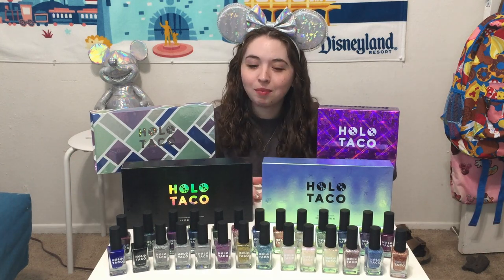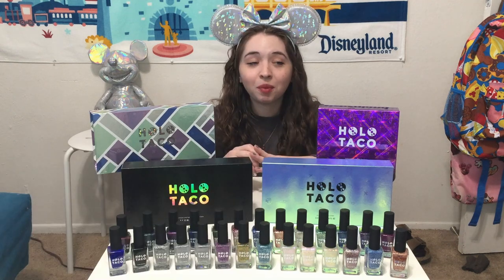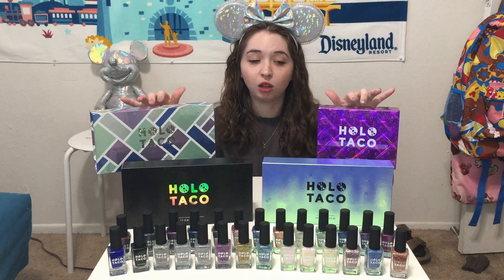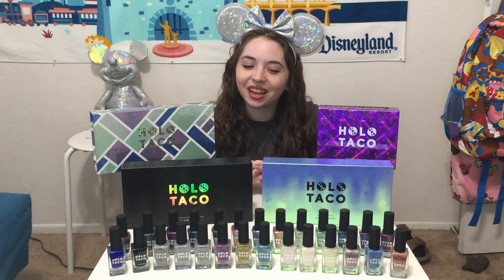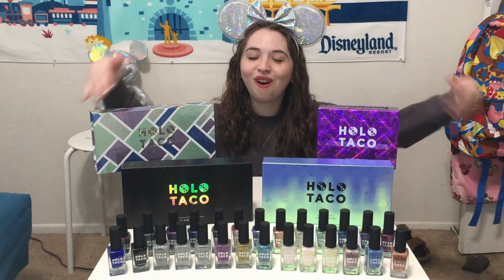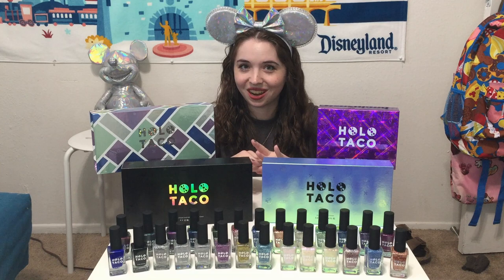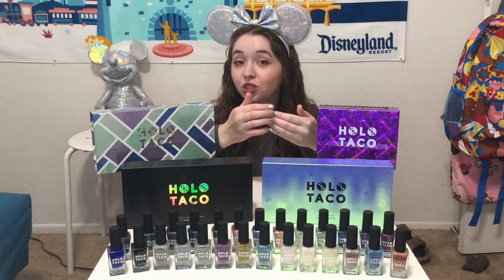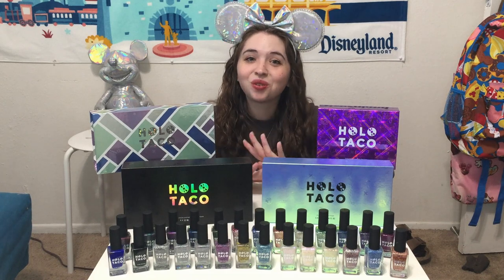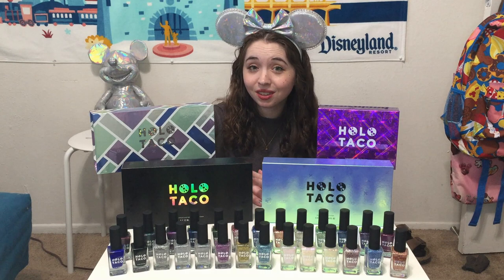About two years ago, I made a video giving Disney pins makeovers using nail polish, but that was before the brand Holo Taco came out with their products. So I kind of wanted to revisit that idea, but this time using all of the Holo Taco polishes. I think nail polish is an excellent way to decorate and embellish Disney pins since nail polish itself is like an enamel, so this is a perfect way if you want to add some pizzazz to any fake pins that you have.